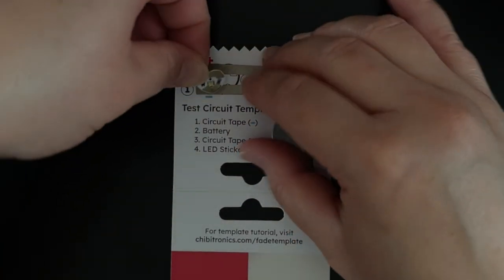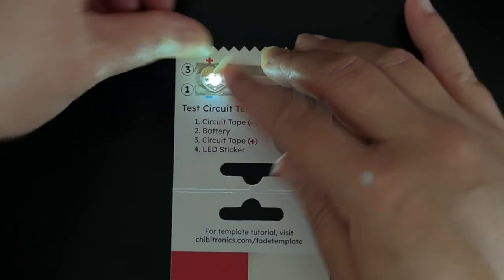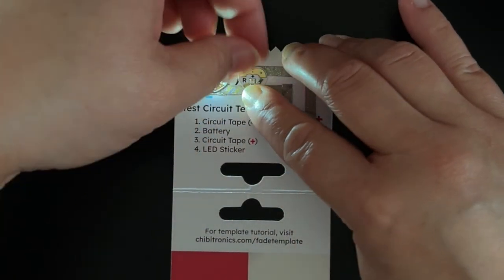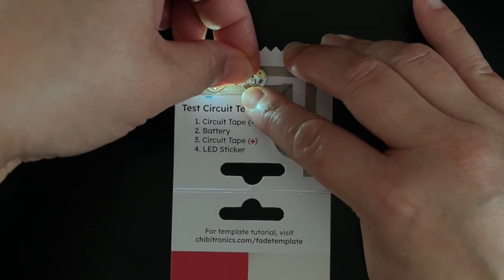Finally, apply the heart-shaped sticker over the sticker outline. In this example, I'm using a red and a white fade sticker so that you can see both, but they can be used independently of each other.